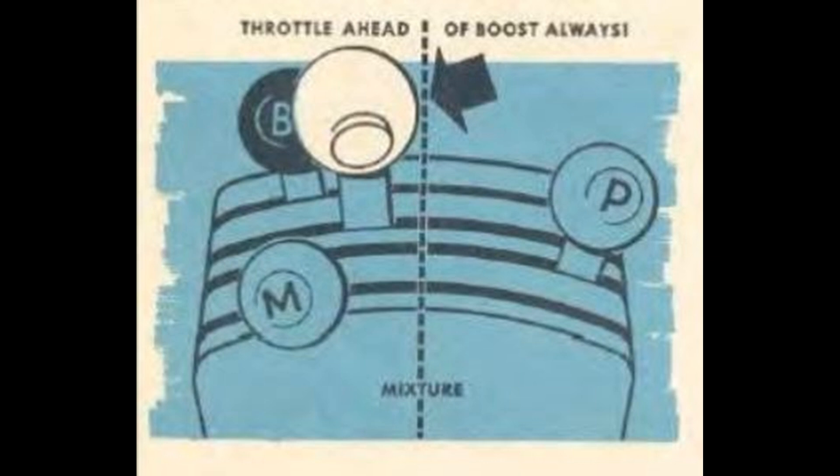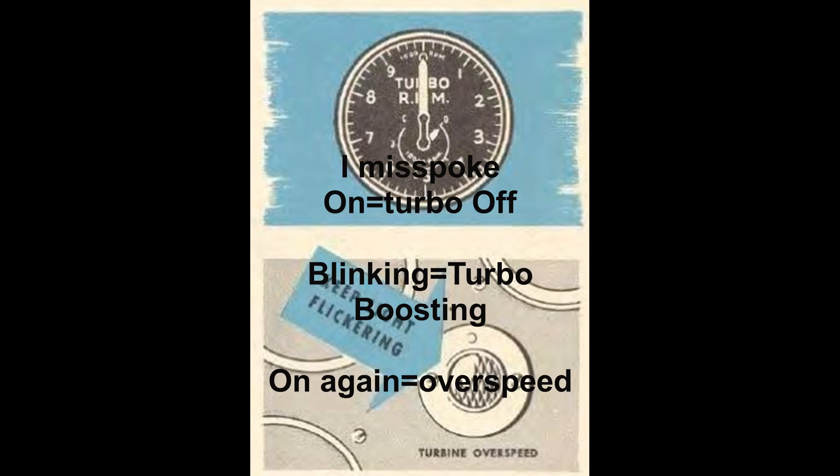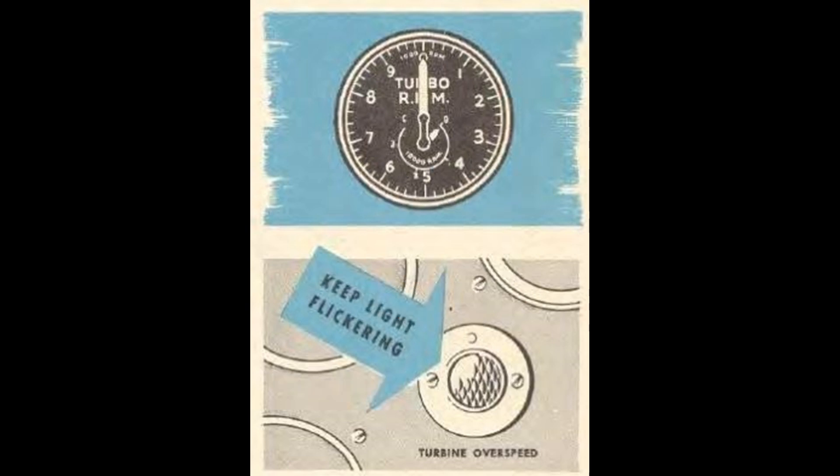At some point you'll reach the turbocharger's maximum speed, which is usually 18,250 RPM in most B, C, and D models, or 22,000 for the later planes. Early models have a turbo speed light, the use of which is confusing. It's on at engine start, and then will blink until the turbo starts boosting. Once it's over-speeding, it stops blinking and just stays on as it was before you were using turbo boost. It's a confusing light. Thankfully, the later planes just have a gauge — I think that's much better — and the planes with a gauge also have an over-speed light, which should be self-explanatory.